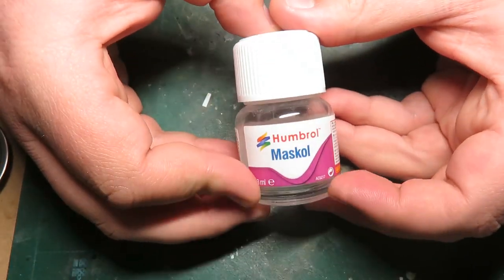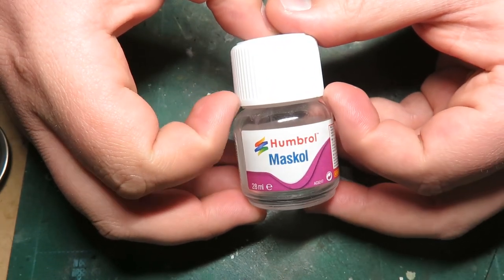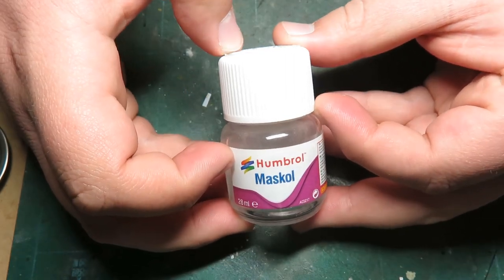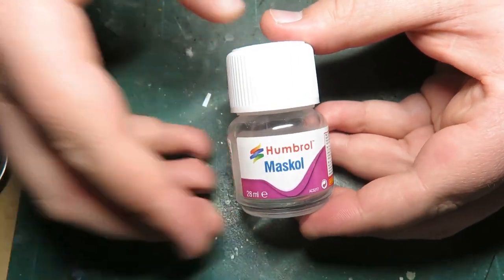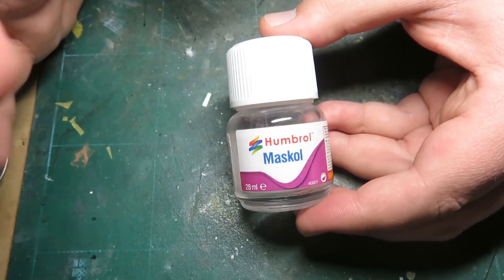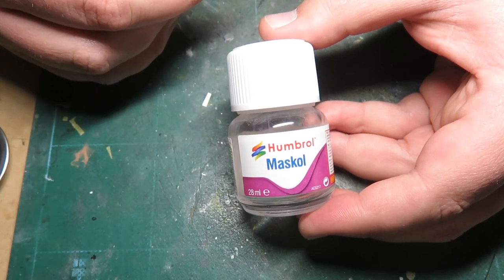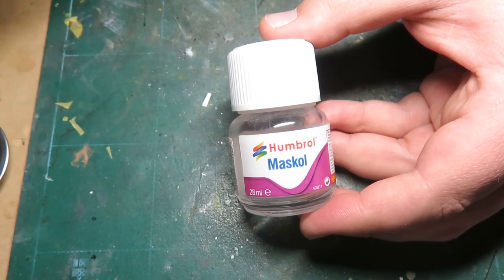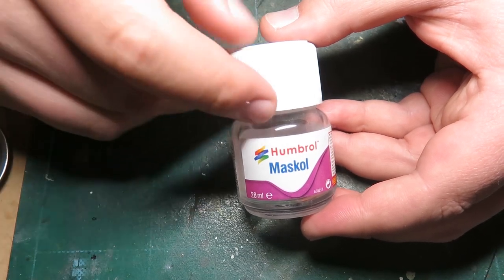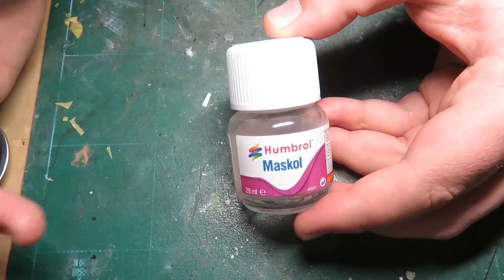The second-last one I used quite a bit is Humbrol Maskol. This stuff does and doesn't work — I've had mixed results with it. The negative is that it stinks; it has a horrible odor, it smells like burnt rubber. I was told it was water soluble so I could use any kind of brush and then just wash it off. You cannot — it will not work at all. It's ruined two brushes that were my favorites.